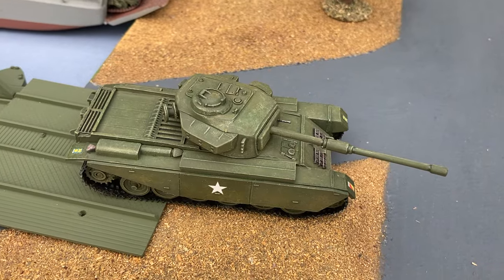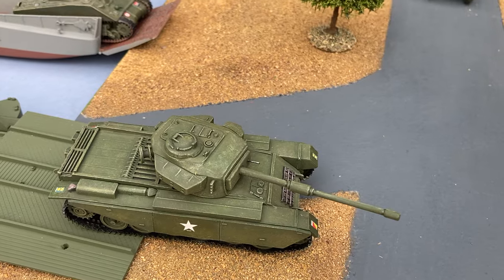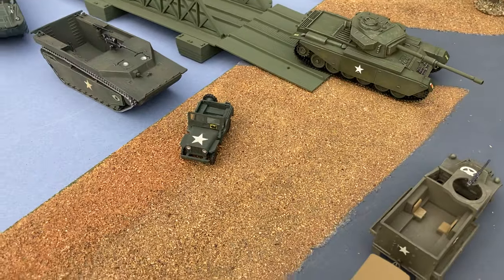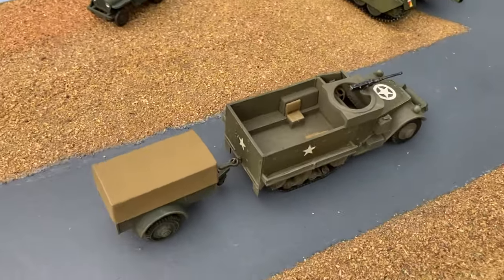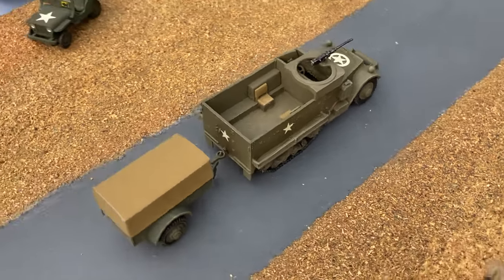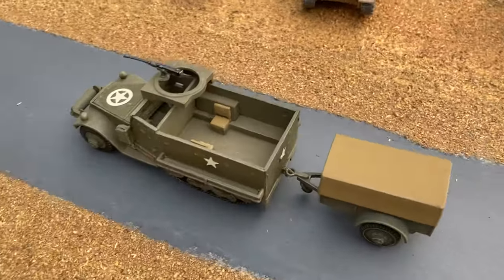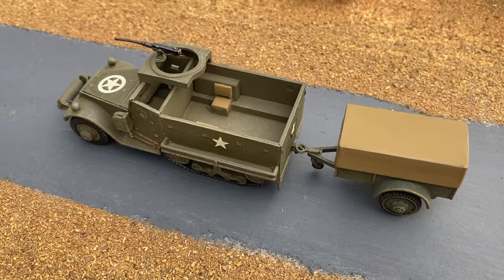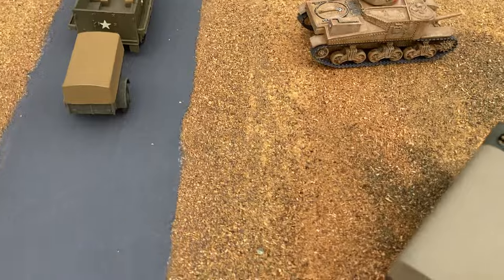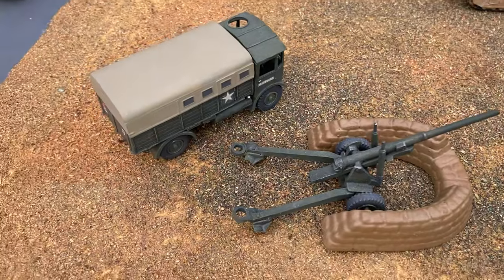The British Centurion came out in 1964. In 1966 Airfix released a half-track, which also included a trailer, and the Matador truck with the 5.5-inch gun.